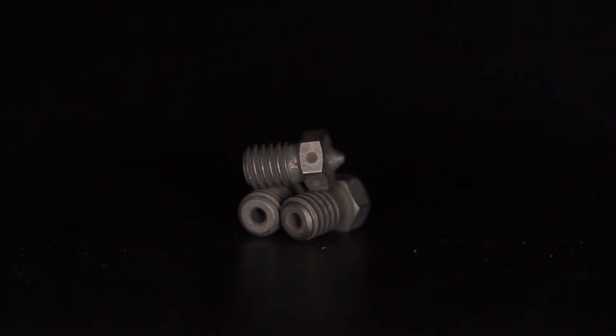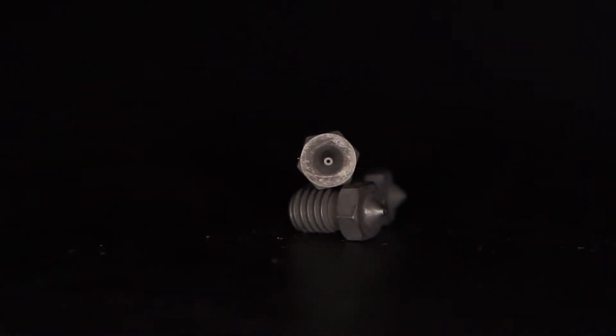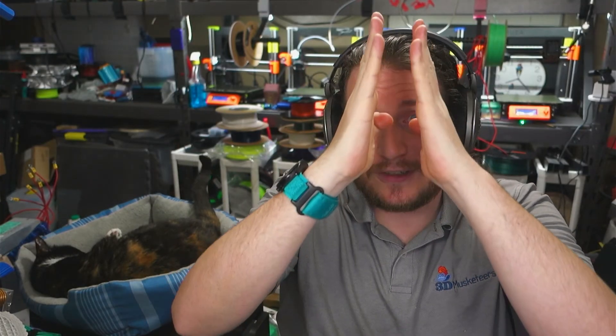I do not under any circumstances recommend utilizing a hardened steel nozzle or any abrasion-resistant nozzle other than diamond below 0.4mm. Any material like carbon fiber is pretty much guaranteed to clog a 0.25mm nozzle almost instantly. Even at 0.4mm you're going to get clogs. The reason is that good quality carbon fiber — with long fiber chopped bits rather than just carbon fiber dust — has fiber lengths larger than 0.4mm. If those fibers come through perpendicular rather than parallel, they'll cause a partial block, and insufficient filament pressure means a failed print.